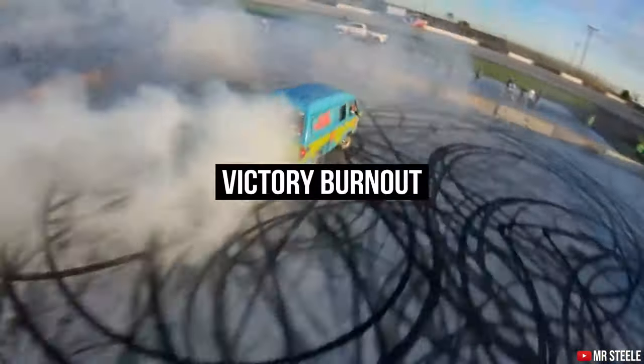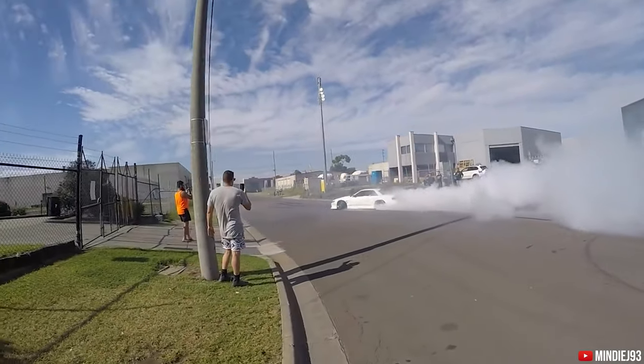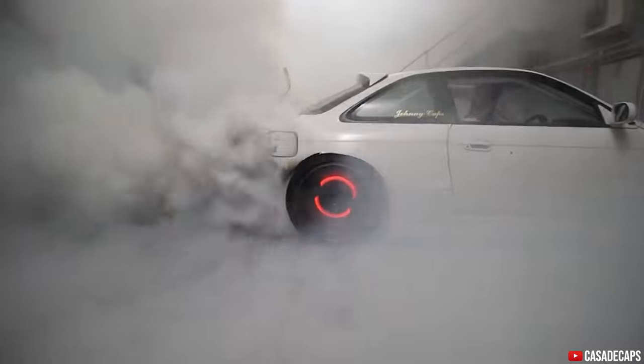Burnout. I get it. Everyone loves a burnout, whether it be victory burnouts, gender reveals, or just straight up getting drunk with your buddies. We all love them, yes, but we don't like cooking our rear brakes, just like I did in the outro video that we have basically never changed.